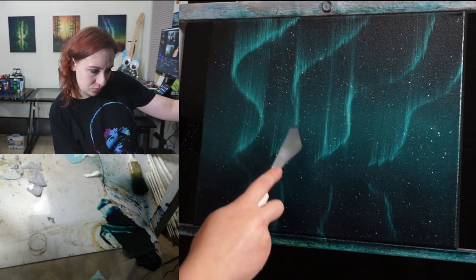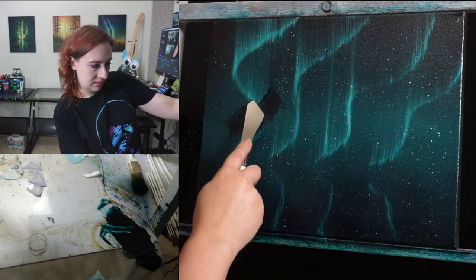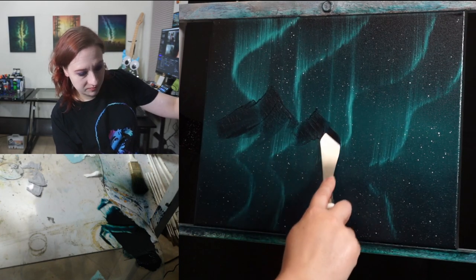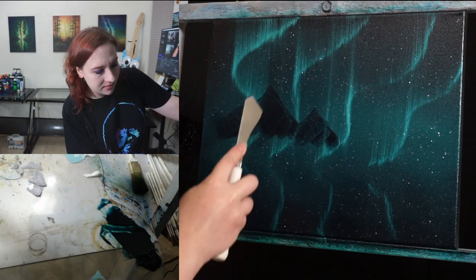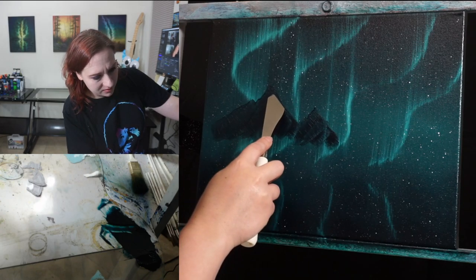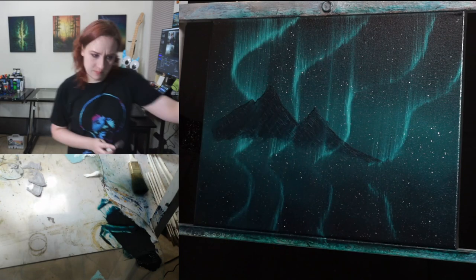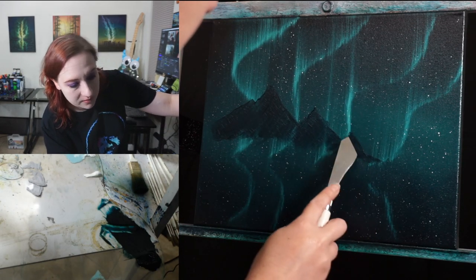Putting the mountain in right about here, making little jagged motions. I don't want to put my mountains too high up because I don't want to cover too much of the northern lights — that's the whole point of the painting. I have the mountain base color on and I'm scraping it away. Maybe just a little baby one right there.